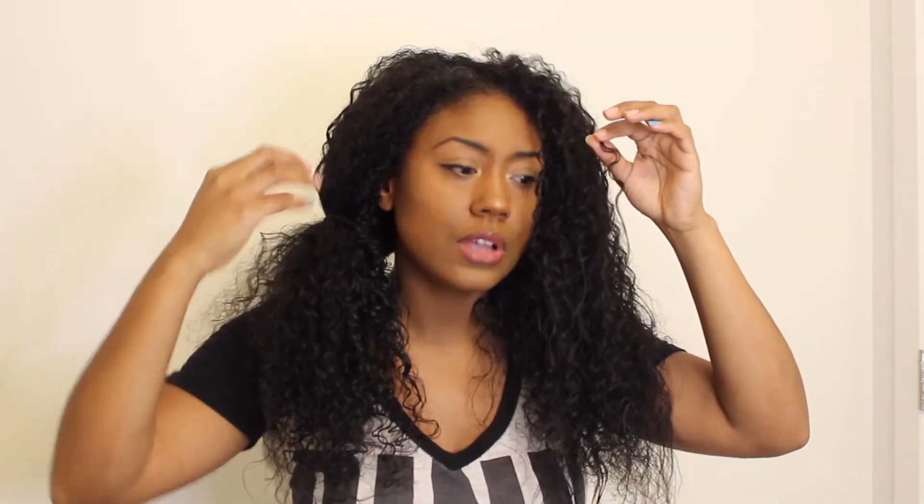It's been a while since I've gotten a trim and I'm ashamed of how long, so I'm finally taking action and doing it myself. I did want to mention that there is a popular belief that trimming your hair actually promotes hair growth — and that's actually not true. Hair growth starts at your hair follicle, not at the ends where you're cutting.